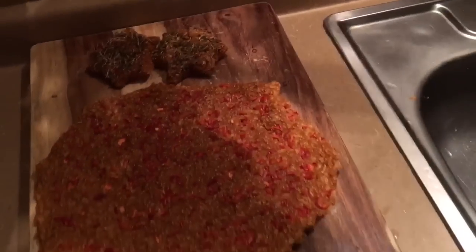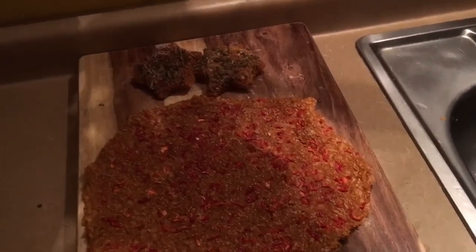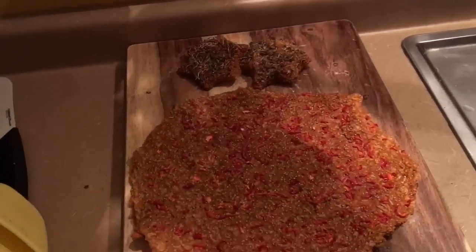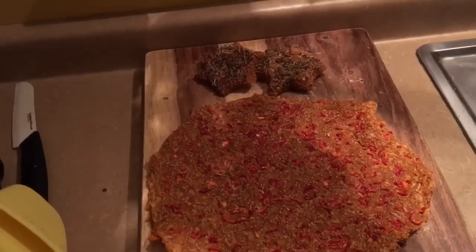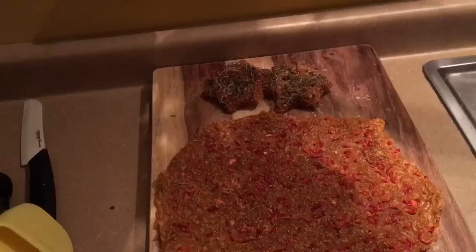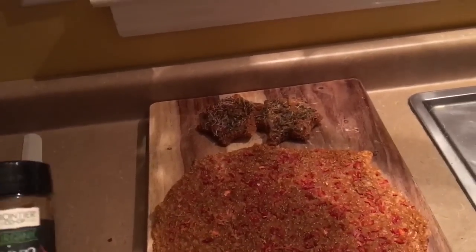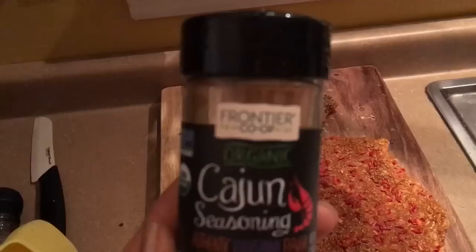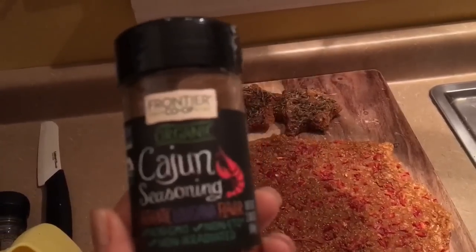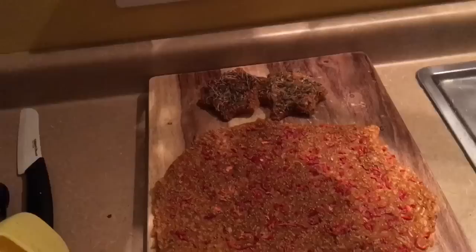So what you do — in your high-speed blender, you have six cups of raw corn. If you want to use frozen corn, make sure to thaw it out first, then put it in and start on slow and kick it up. Six cups of corn, two tablespoons of your Cajun seasoning — this is from Frontier, I got this at Whole Foods for a couple dollars — and then the whole recipe has two tablespoons of chia seeds.